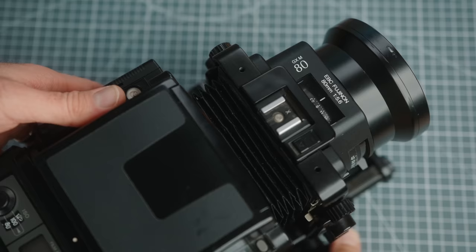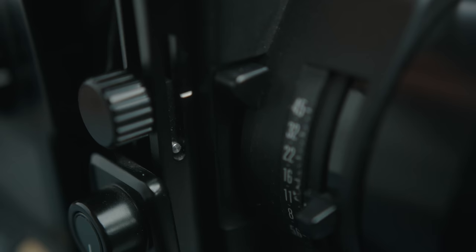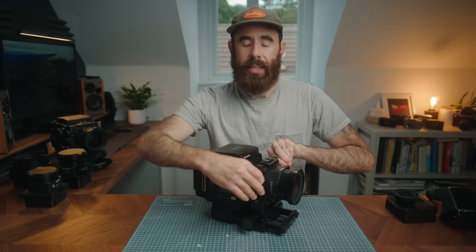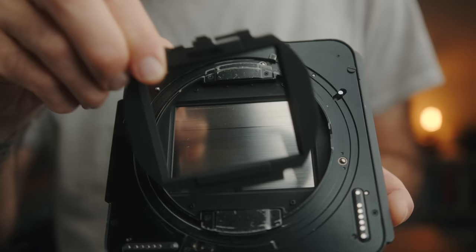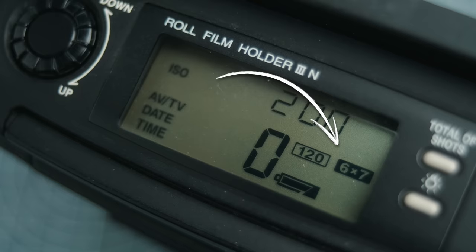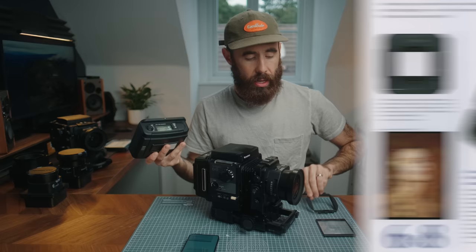Everything operates very similar to a view camera — you have front knobs to rack the bellows in and out to focus, and all of the movements unlock and have really nice indent zero positions they click back into, so they're very easy to operate. Fuji also offered two types of bellows: standard and a bag style for wider lenses. The cameras are also multi-format, and this works on every version as long as you have the latest 3N film back. Fuji offered a set of different masks — 645, 6x6, and 6x7 — that clip into the back. It automatically recognizes which format and adjusts the frame spacing accordingly, so with a 6x7 mask you get 10 frames instead of the nine you get with 6x8.